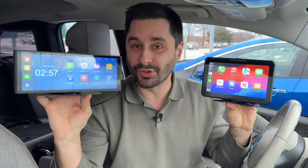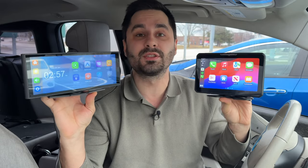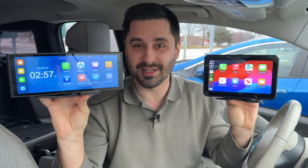Simple Car Guy here, and today I'm checking out two wireless CarPlay units from E&N to help you figure out which one fits your needs best. There's only $40 difference between the two, but does that mean one is better than the other? Well, let's check it out.